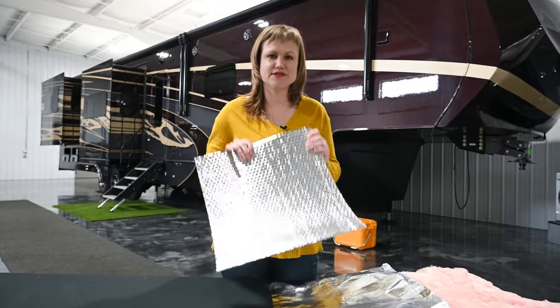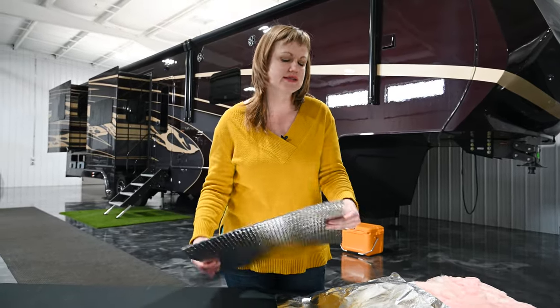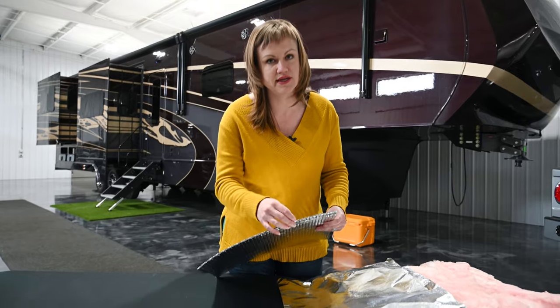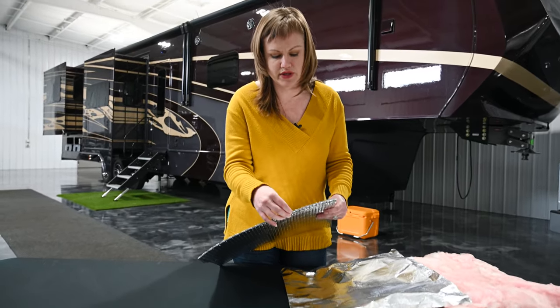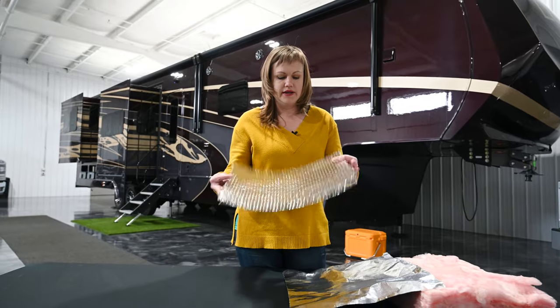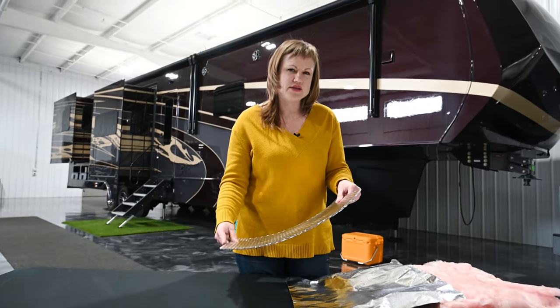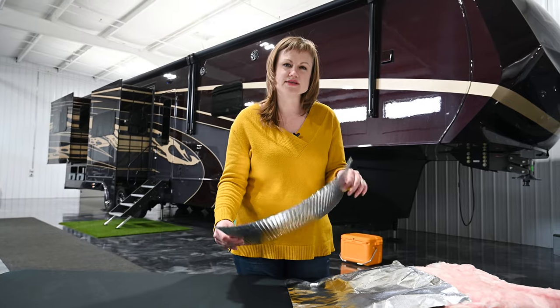This is the product that we use. It is an Astrofoil and it is a bubble insulation, so it's got an insulating layer in between the two layers of radiant barrier. It's also got a plastic coating on it that's going to help protect against any oxidation.